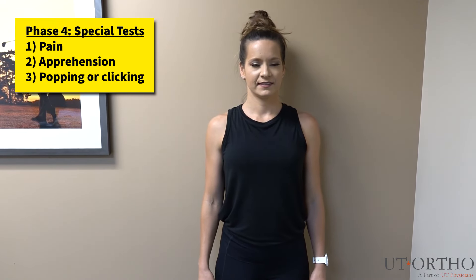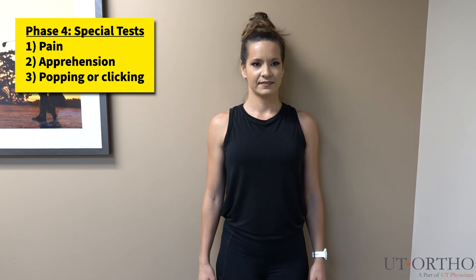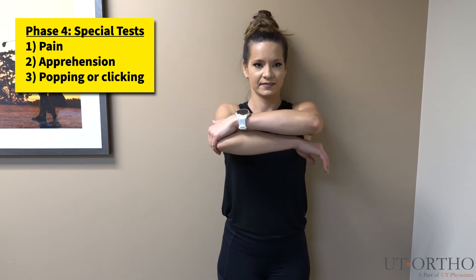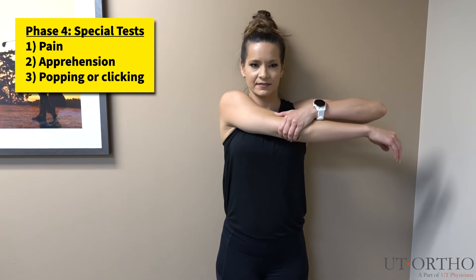For this test, please find a wall and lean your back against it. Then, grab your elbow of your painful shoulder with your non-painful arm. With your back against the wall, pull your painful arm across your body as shown.